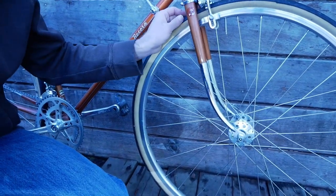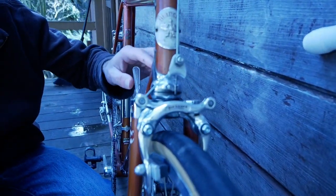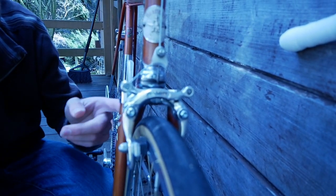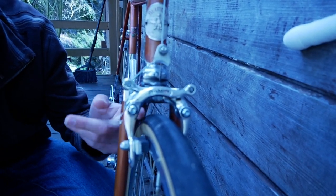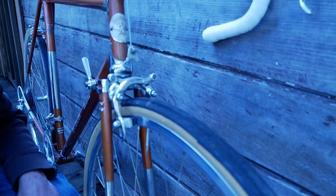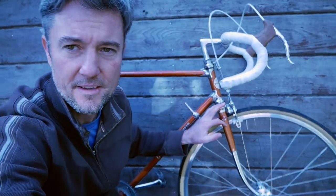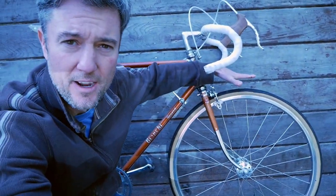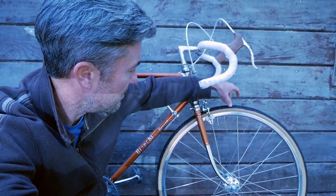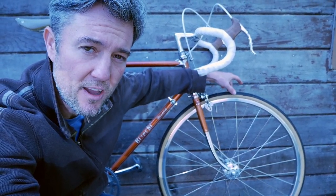You'll also note how much actual clearance there is between the brake caliper and the fork crown. Plenty of clearance for fenders there. What you don't have on this bike that I like to have on all bikes — which will be here eventually — is a front rack. We need to put a front rack on so that the fender, when it's coming up to here, has another location to mount it that will help stabilize the fender.